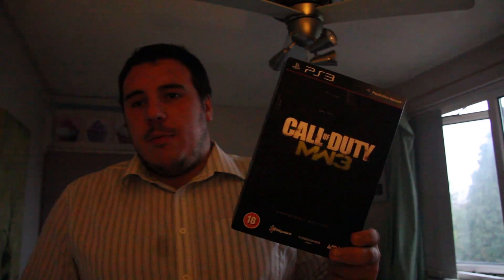Hi guys, Ed Mack Designs here. Today we've got a quick video — it's not going to be a tutorial, it's going to be a very quick unboxing of Modern Warfare 3 Hardened Edition on the PS3.